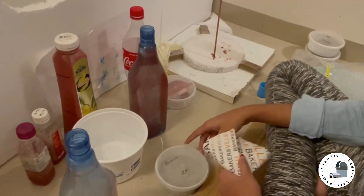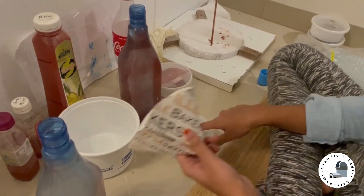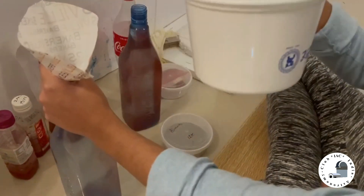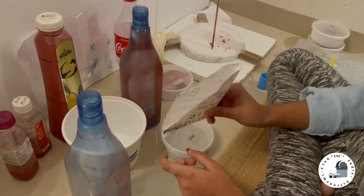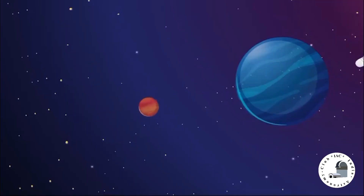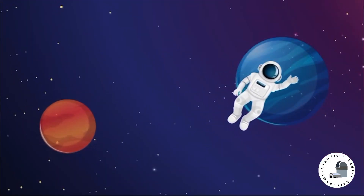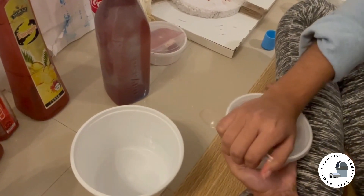Today we are going to make alumina serum of 1200 grit. For that I have made a funnel, so we will be holding the funnel like this and then pouring it from this. We will be making three different serums: one is 10 second, 30 second, and 45 seconds. We'll start with the 10 second serum.